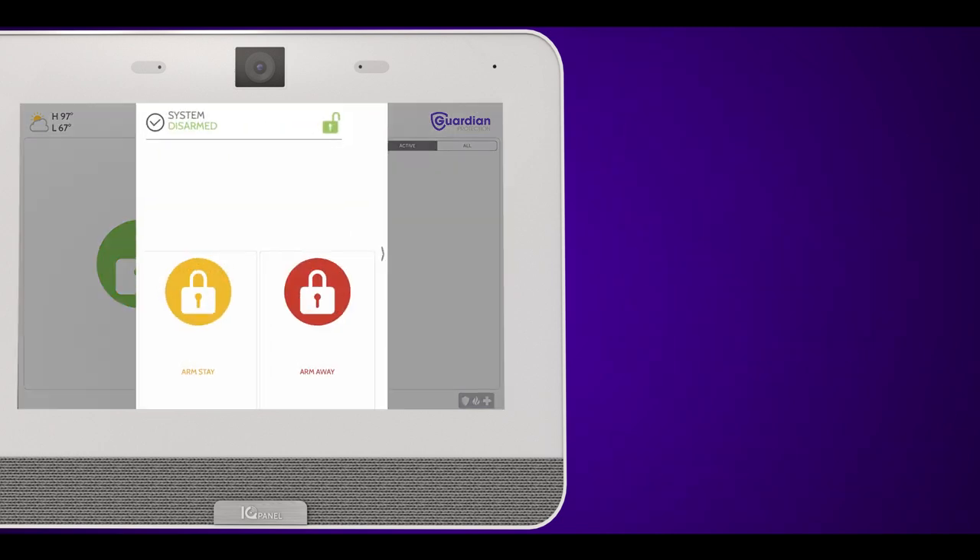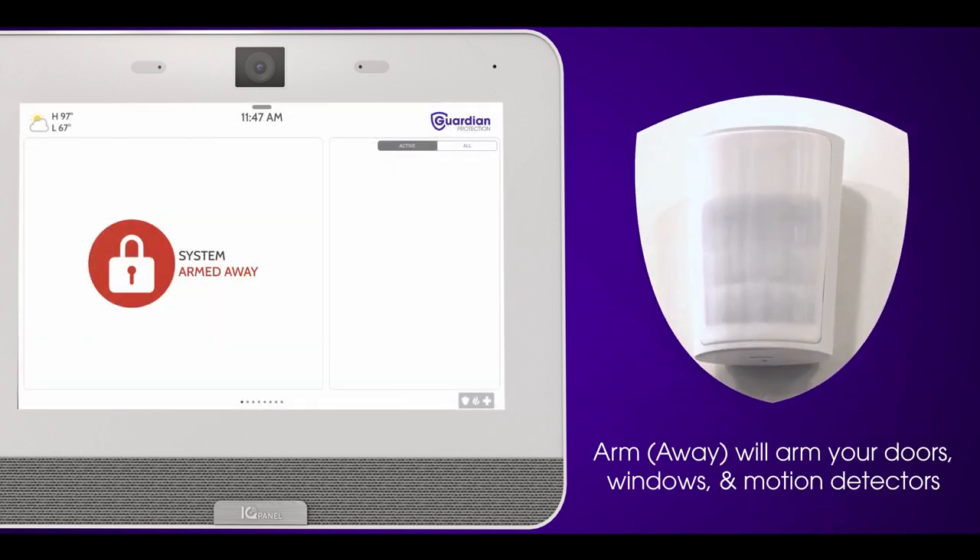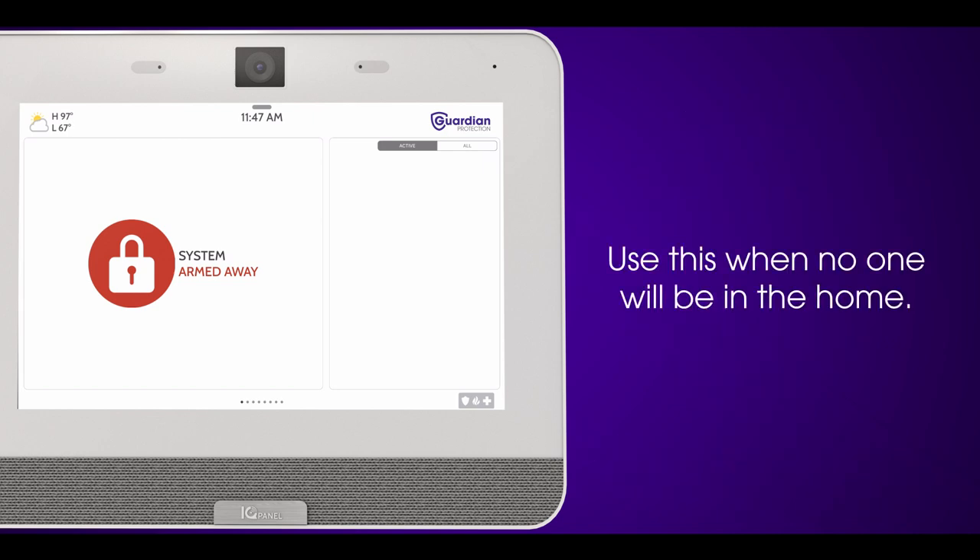To arm your system in away mode, press the red away button. This will arm your doors, windows, and motion detectors. Use this when no one will be in the home.